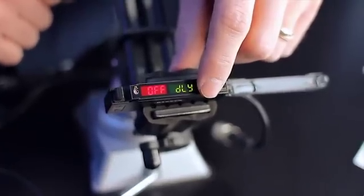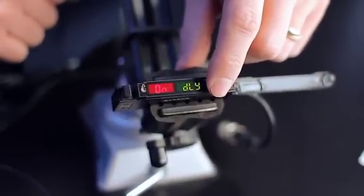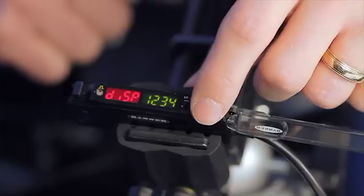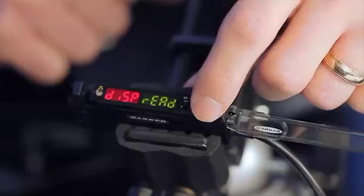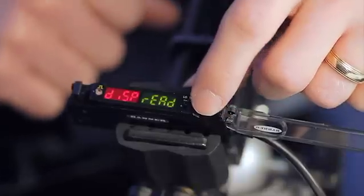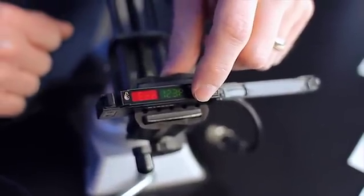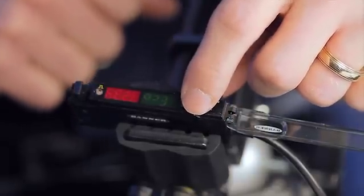Next, a full complement of off and on-delay timing functions, including one-shot, can be configured. The display readout can be changed to show signal strength and threshold as ADC counts or as a percentage of the last taught value. The display can also be put into an economy mode which reduces power consumption by 25%, and the display can be inverted to account for mounting orientation.